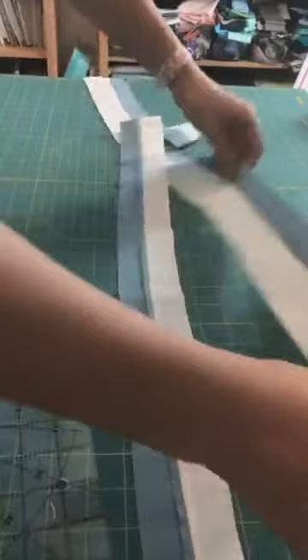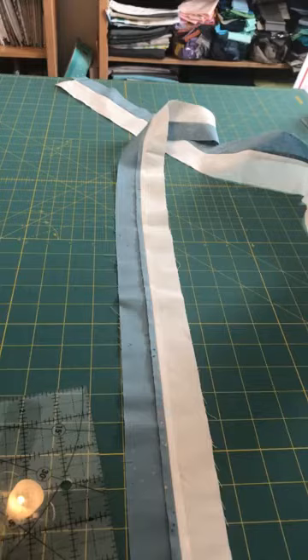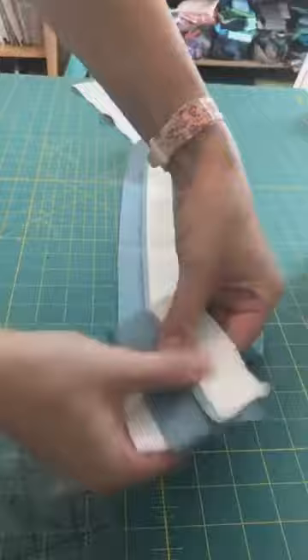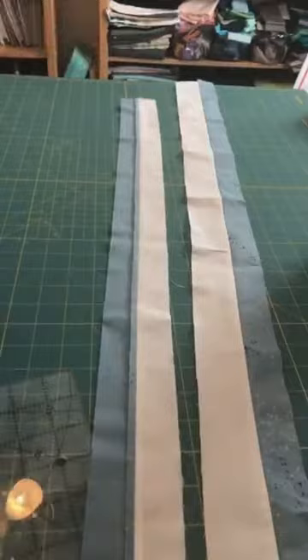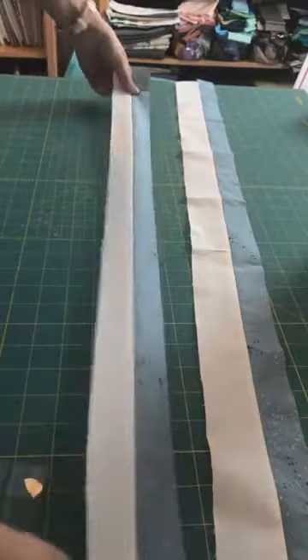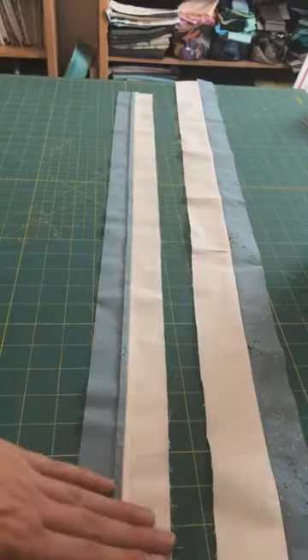My second tip: I recommend pressing your seams open. Someone left a comment saying if you don't press the seams to the side you can't nest them — and that is totally correct. That is one of the nice things about pressing to the side: you could kind of lock those together. However, I find that when I try to press these to the side I wind up stretching the fabric and it doesn't wind up nice and straight — it kind of starts curving.